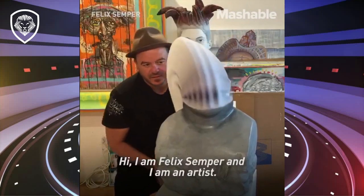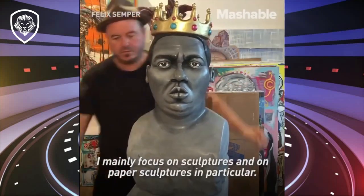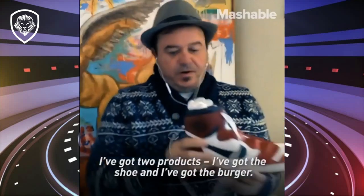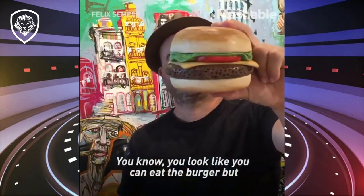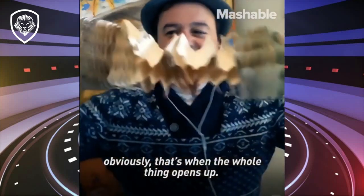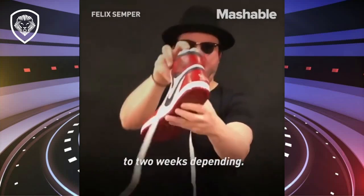Hi, I'm Felix Semper, and I am an artist. I mainly focus on sculptures and on paper sculptures in particular. I've got two products — I've got the shoe and I've got the burger. And you look like you could eat the burger, but obviously that's when the whole thing opens up. It's all done by hand, so that's why it could take a week to two weeks, depending.